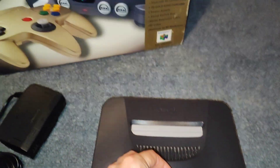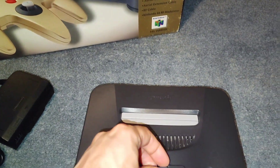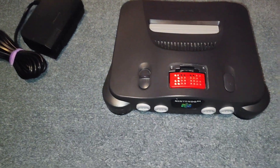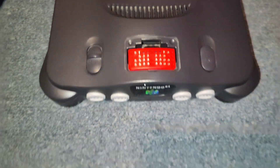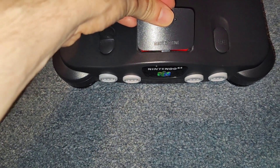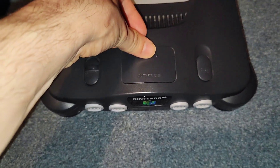Now with this console it's got the expansion pack in it. I'm going to be taking that out and I'm going to sell that separately. That's worth quite a bit of money, I just need to get a jumper pack for it.